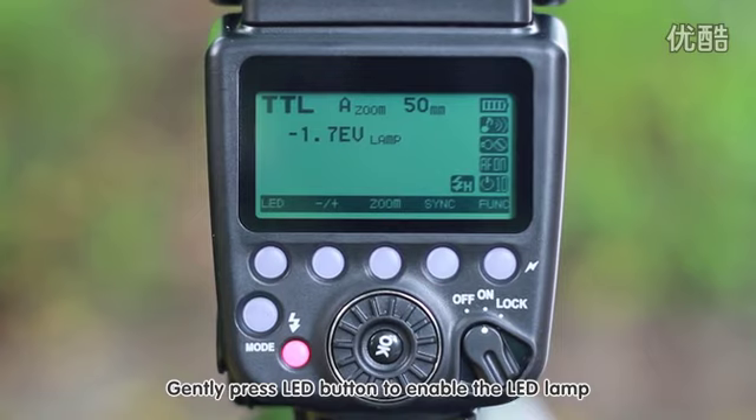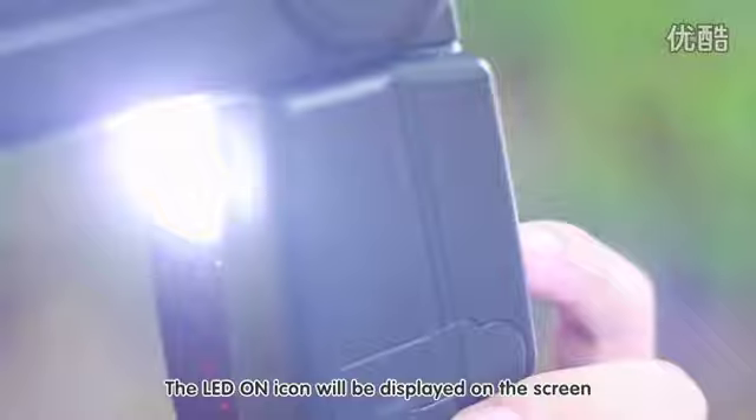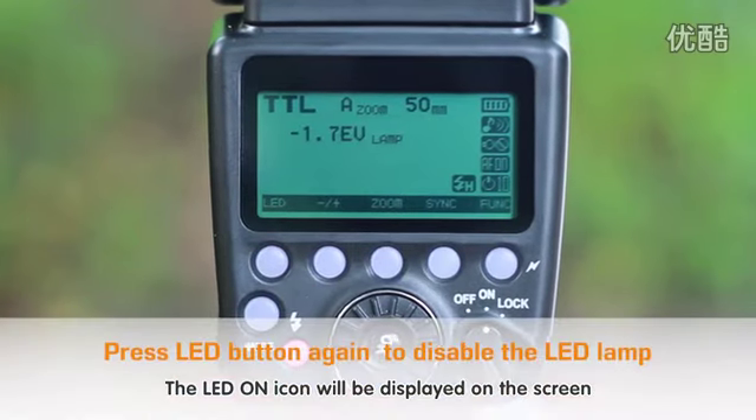Gently press the LED button to enable the LED lamp. The LED on icon will be displayed on the screen.